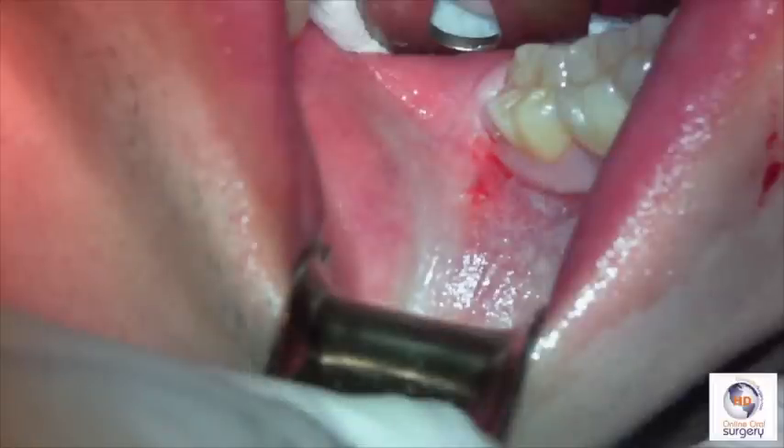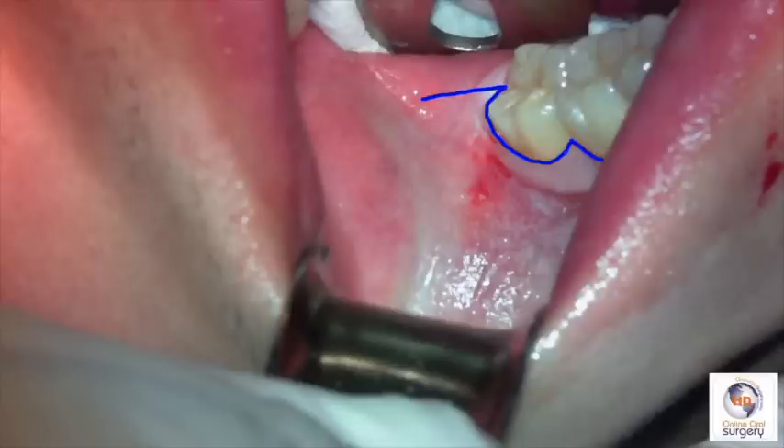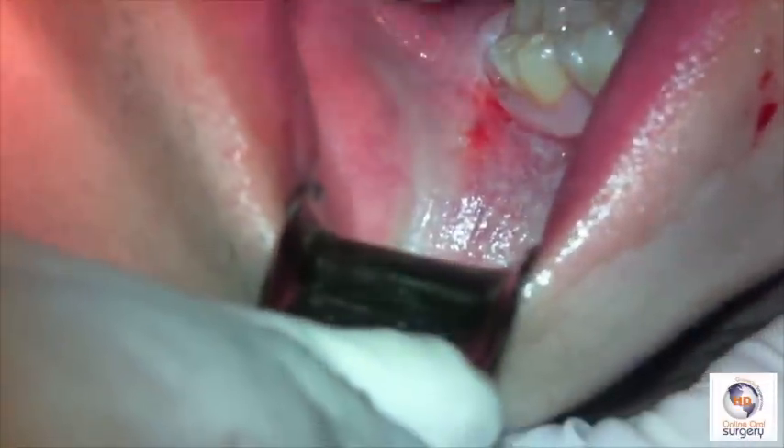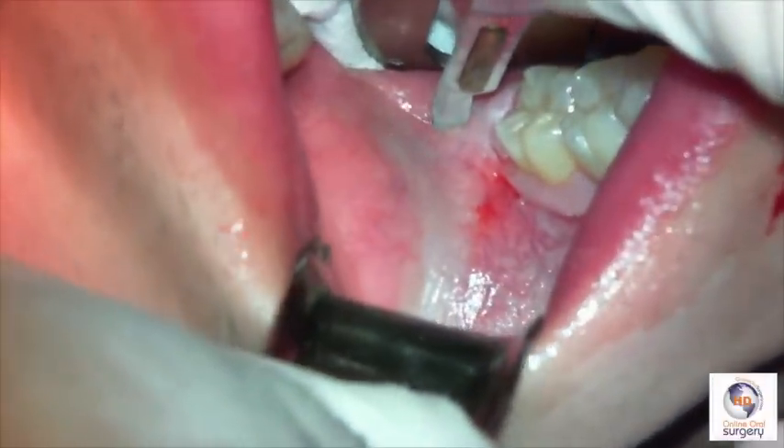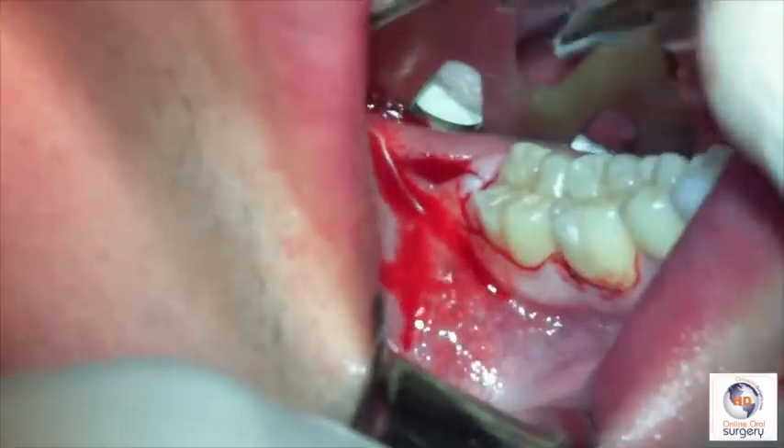Let's take a look at our surgical site for number 32. It's completely covered by healthy mucosa. We're going to begin our access by making a circular incision, beginning around the distal buccal line angle area of the first molar, carrying out through the papilla between the first and second molar, and then posteriorly onto the retromolar region. We need to be conscious of the buccal-lingual positioning of the distal extension of our incision because of the variability of the lingual nerve — we want to be no more lingual than the central groove of the second molar. We begin our incision on the retromolar area with a sharp number 15 blade, then connect to the circular incision at the disto-buccal line angle of tooth number 30, carrying it distally and connecting the two.